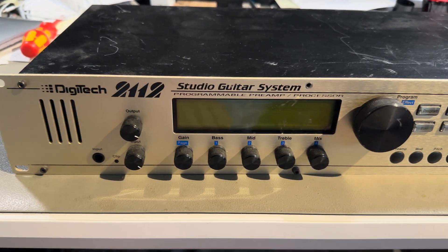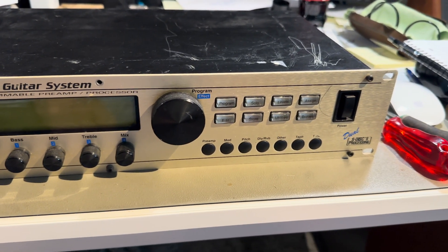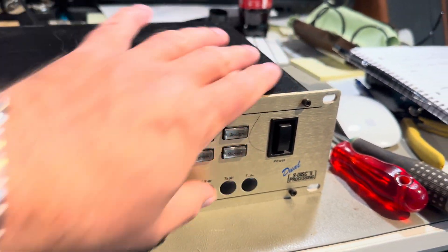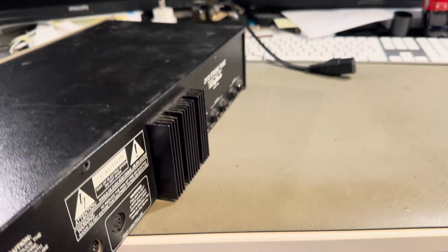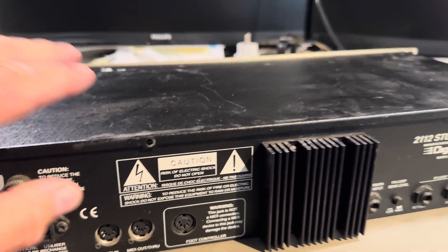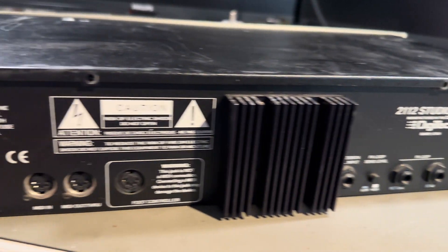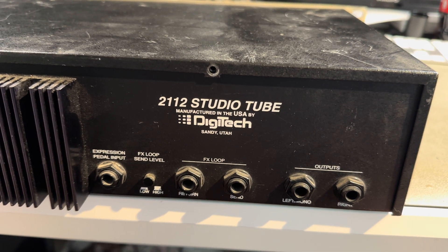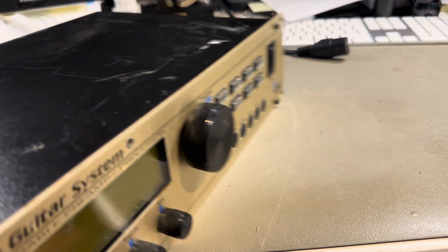I got myself a DigiTech 2112 Studio Guitar System. It's a late 90s guitar preamp. I haven't had it open yet — I bought it from a guy who tells me that when it starts up it stops in the boot sequence. I just opened the lid and haven't looked inside yet. This unit has a good reputation; it's made in Utah, USA.